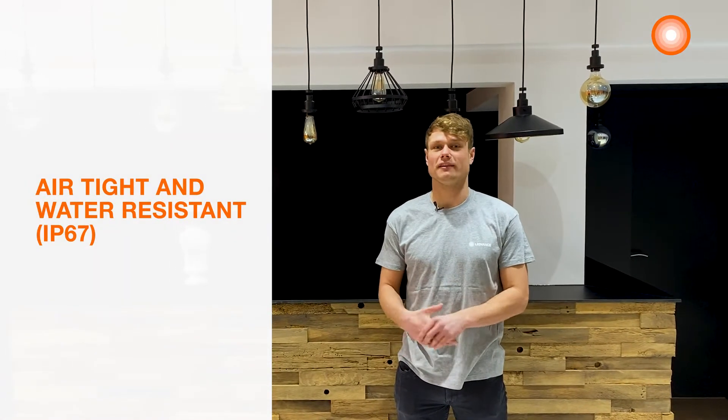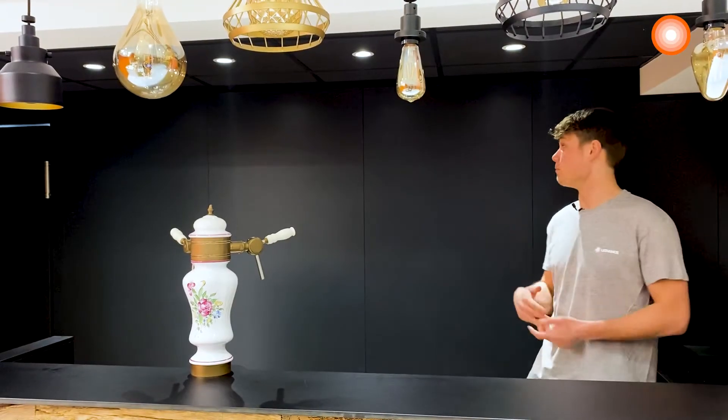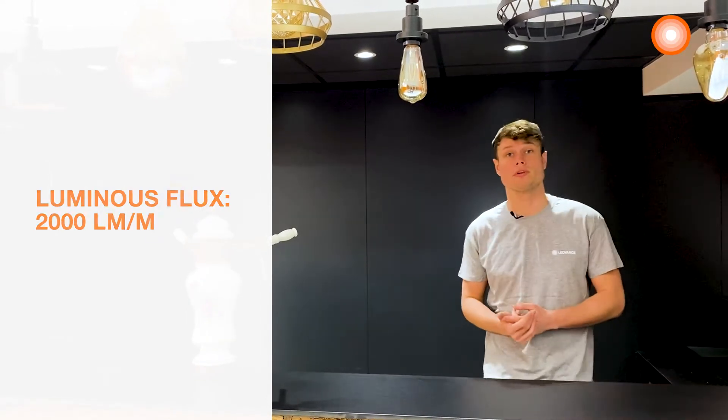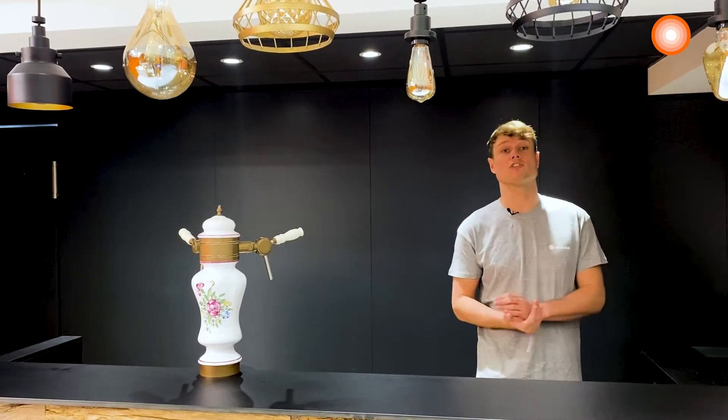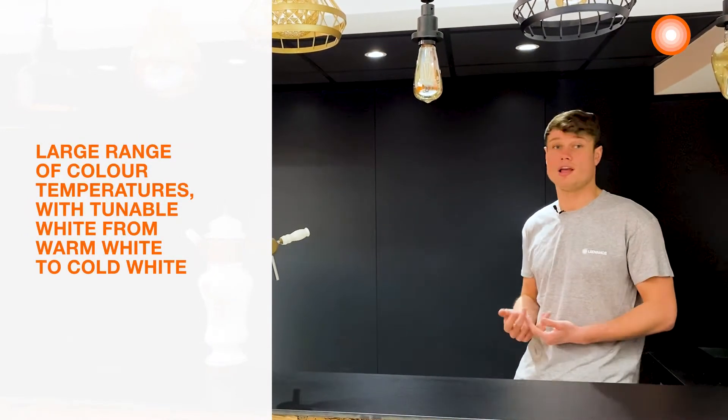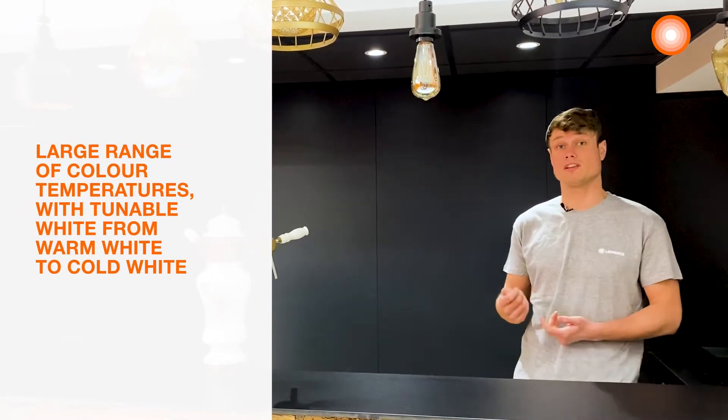For this cove lighting, the Ledstrip with an IP67 rating suits perfectly. The environment at a bar can be humid or sometimes dusty. In order to highlight the black wall, we will use a high lumen output of 2000 lumen per meter. We can adjust the color temperature with the tunable white to give the good atmosphere, and we can adjust it thanks to our remote control.